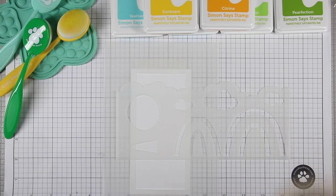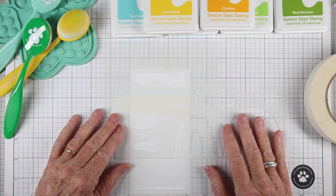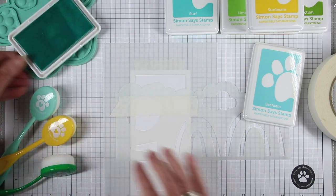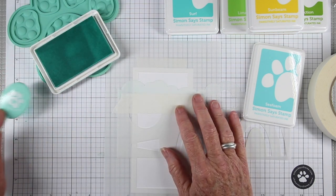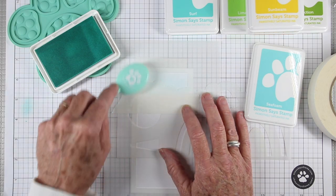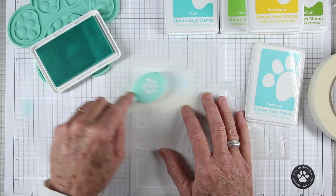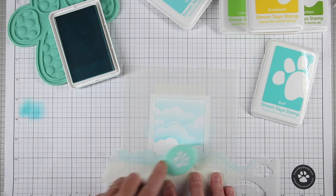I'm going to show you how to do double stenciling. I'll keep that mask in place and cover up some areas inside the Build a Rainbow so I don't accidentally color them. The colors I'm using for my clouds are the new Simon Says Stamp Positively Saturated ink in Seafoam and Surf, and I'll be using the Simon Says Stamp blending brush. I want my lightest colors at the top, graduating to darker tones at the bottom. To make really nice clouds, concentrate your color right at the edge of the stencil and blend it out. The stencil is nine inches long, so I have plenty of clouds to work with — I'll shift side to side so none of the clouds look the same.